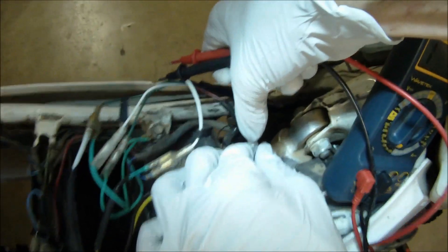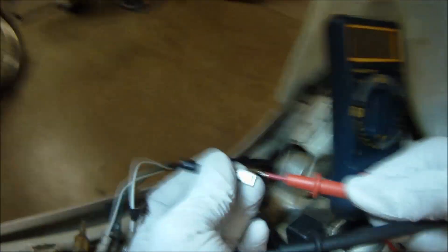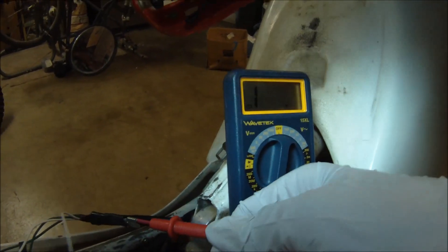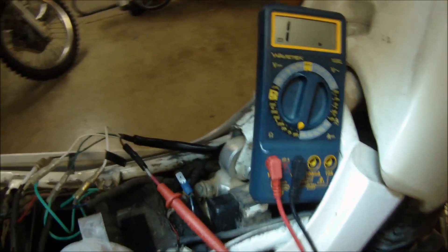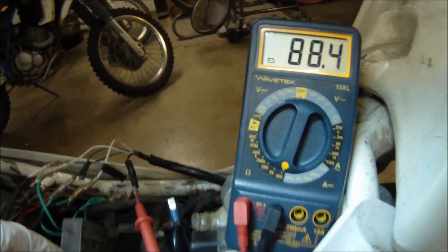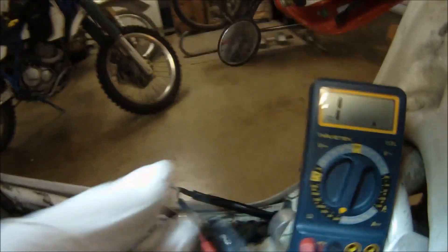Now that we have our new stator in, it's a good idea to check the resistance so that we have a base number to go off of next time we are diagnosing electrical issues. For this Rickey stator, we should have about 90 ohms — looks good. Observe your wiring with the bike running for the first time, then cover with electrical tape before the first test ride.